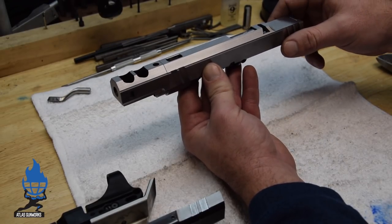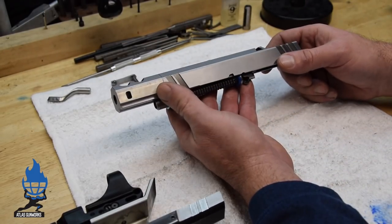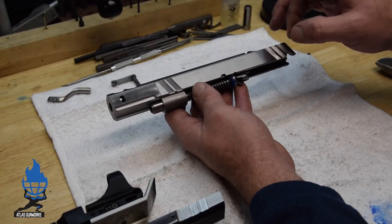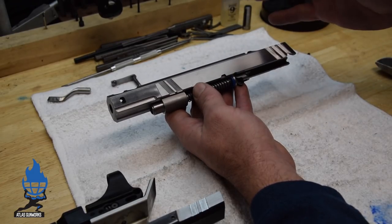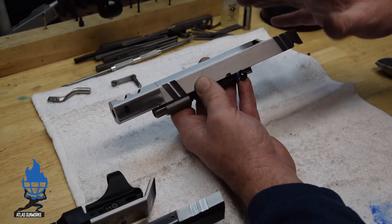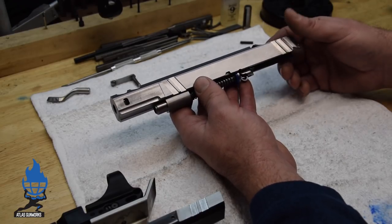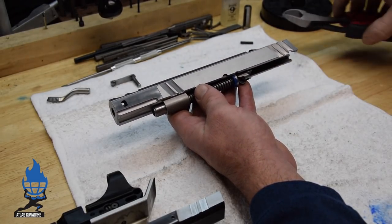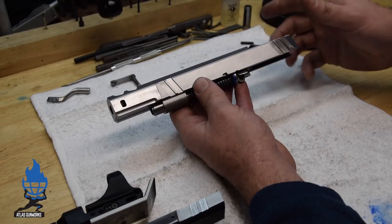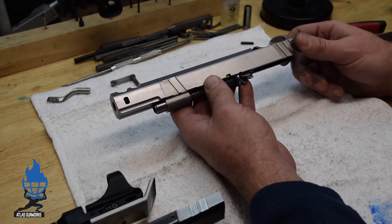Our guns today: a government 5-inch slide cut back 400 thou, with a long dust cover over the comp and a custom titanium comp. What we're trying to do is build a system that, with different spring weights, will allow different shooters to get the gun to return to zero. Different grip pressures, different spring weights, different hand sizes — we've got a formula that fits probably 95% of shooters, from a female to a guy who swings a hammer for a living.